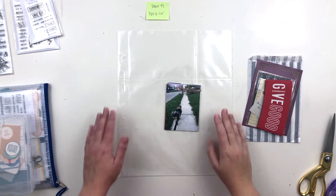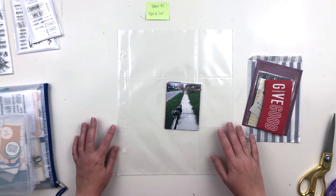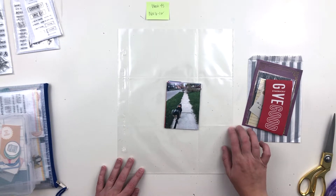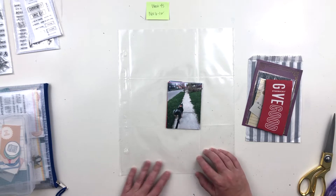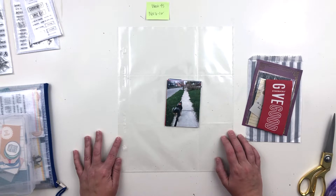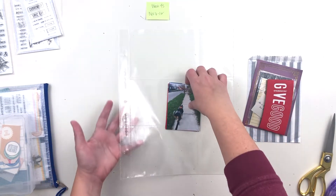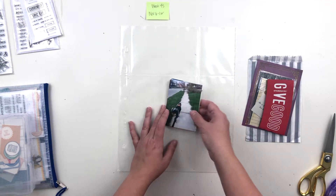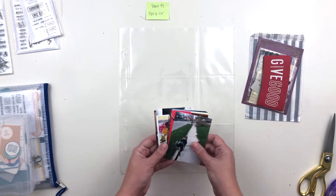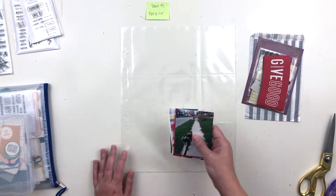Hi everyone, this is Crystal and I'm back with another pocket page layout. This time I'm working in my 2017 Project Life album — I did not finish this album and I've decided recently to go back and try to finish up some of those final few pages. This is week 45, November 6th through 12th, 2017. I'm working 9x12, so I have a 9x12 page protector here, already printed photos, and a few bits of ephemera. I definitely have more than is going to fit, so I'll have to do some editing as I go.